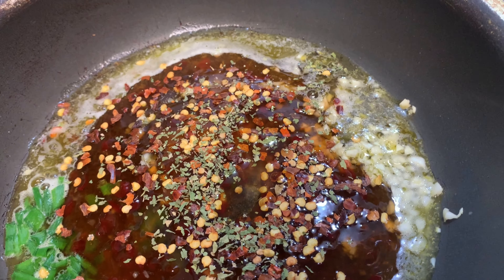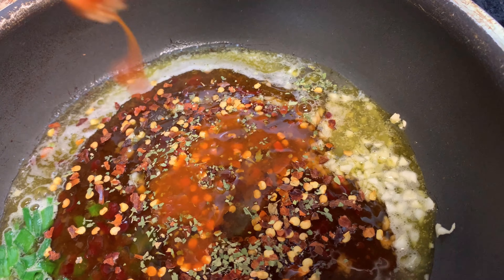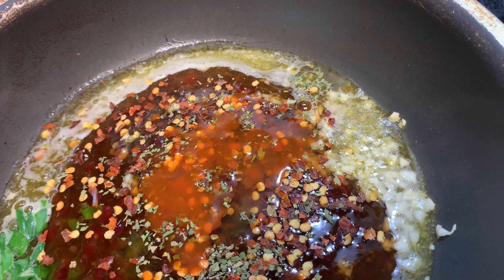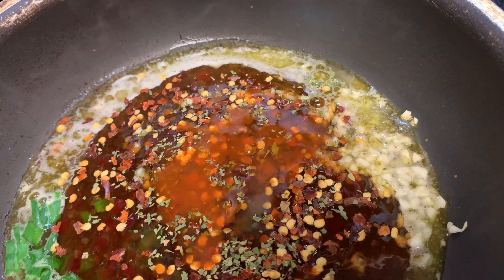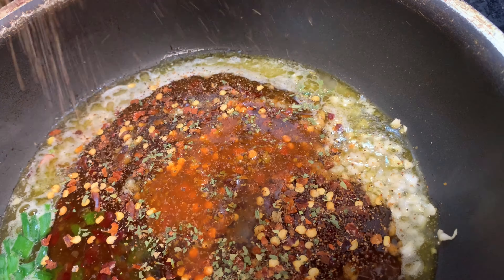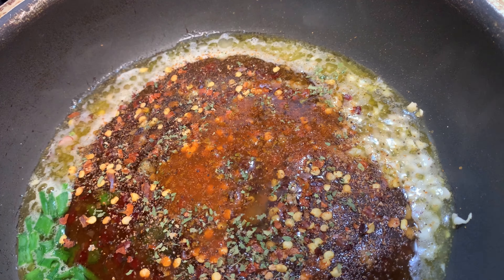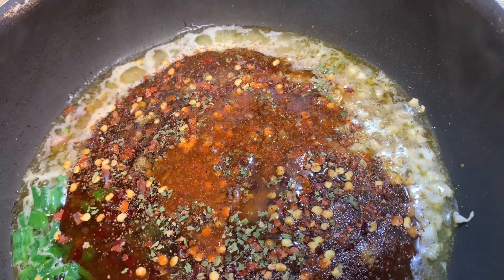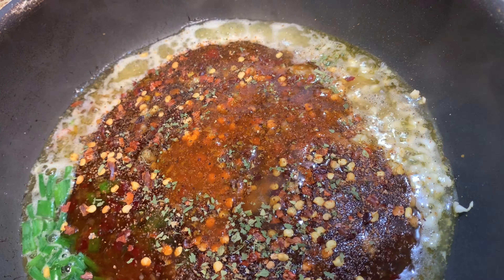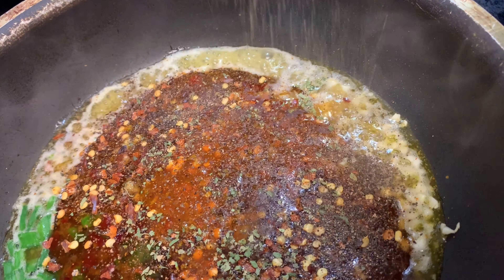Adding our Louisiana hot sauce — it ain't Cajun if you ain't got the Louisiana hot sauce in there. We're adding our all-purpose seasoning and Slap Ya Mama. Now, I said Louisiana hot sauce — the Crystal brand specifically, just to make that clear. Now we're gonna add the black pepper.